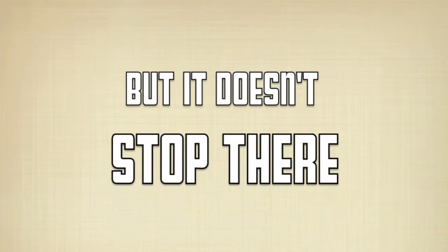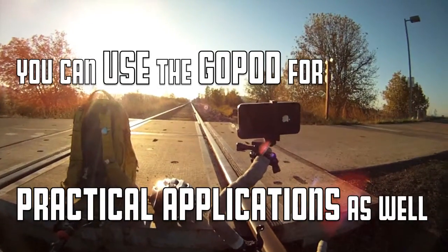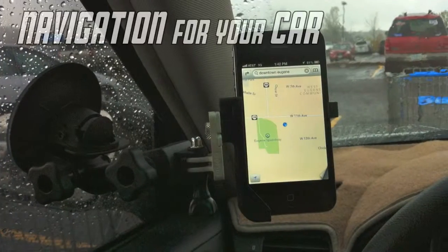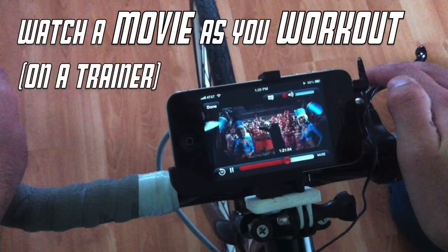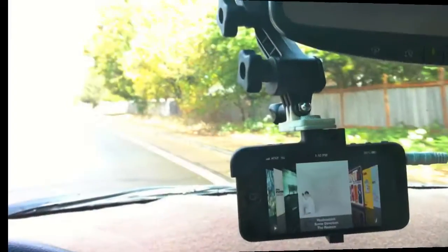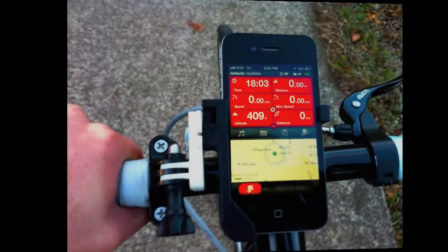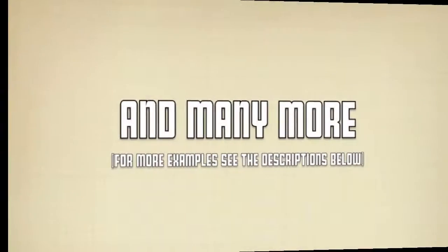But it doesn't stop there. Because you can mount your iPhone to your GoPro mounts, you can use the GoPod for practical applications as well, such as navigation for your car, watch a movie as you work out, music while you drive, logging your bike rides, and many more.